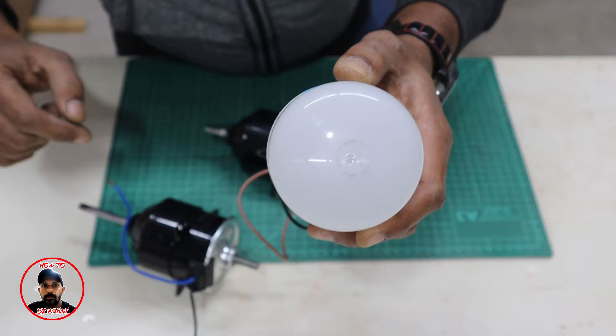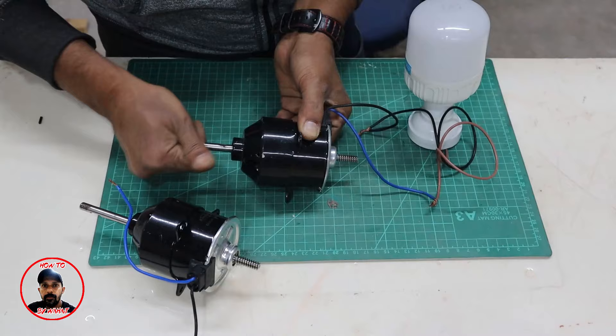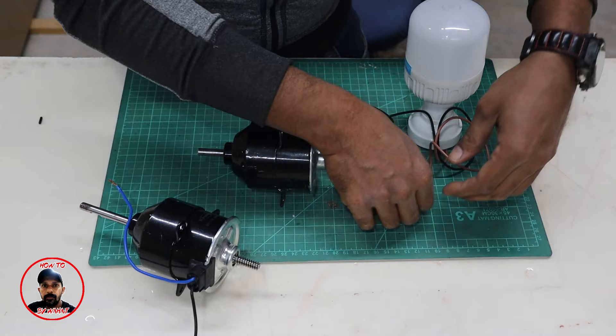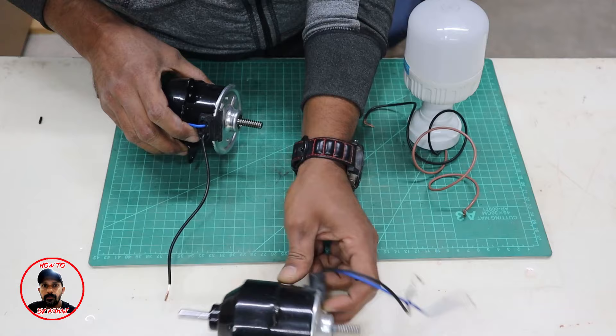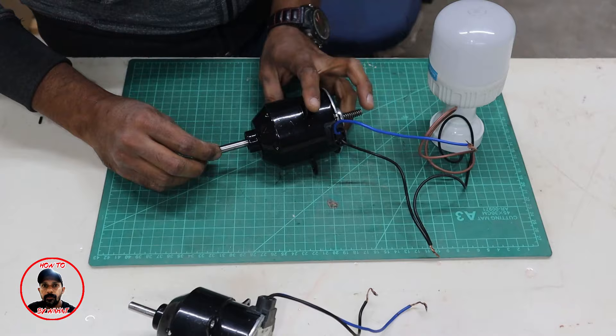I have made a generator and I will run it with shafts — I will spin it with shafts. You can see that this bulb is glowing. It is an 18 watt, 12 volt bulb and it is glowing when driven by shafts. Now with the original motor, I have connected it with shafts and I will turn it with shafts to see if it will glow.